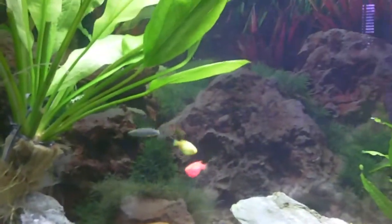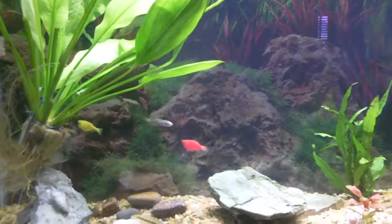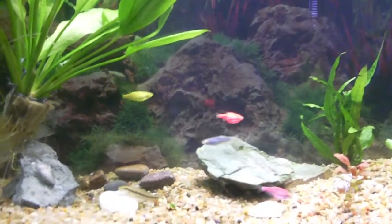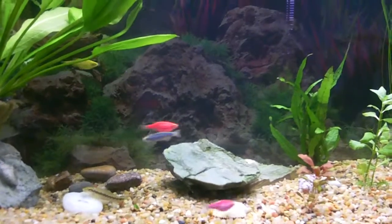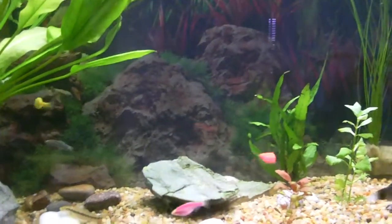I have a background paper — it just makes it look good for us humans. I don't know if it makes a difference for the fish, but I just like to have a pretty looking tank.